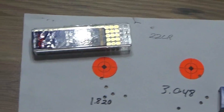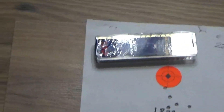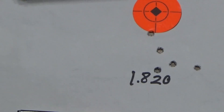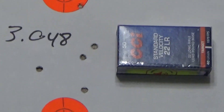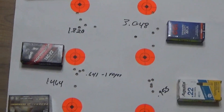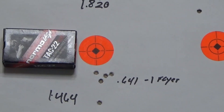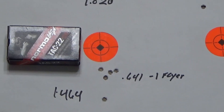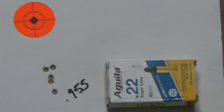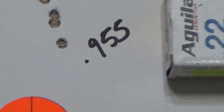Back from the range. So this is what I got with the CCI varmint: 1.82 inches — not very good. Here's the CCI standard velocity: 3.048 inches. Didn't like that at all. Here's the Norma Match — I had one flyer, it was probably me. The group is 1.464, but if we use just those four it's 0.641. Here we had the Aguila and it was 0.955.